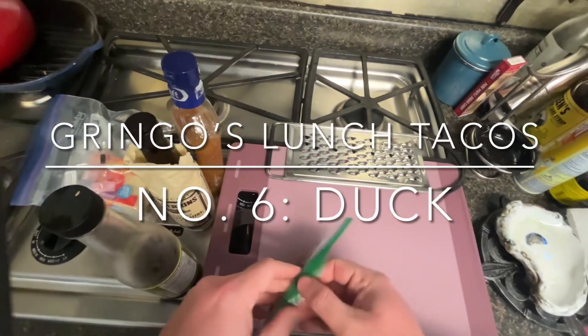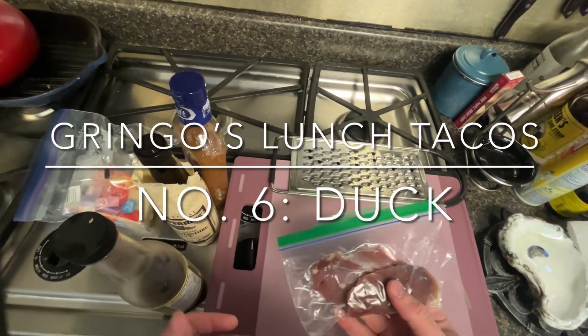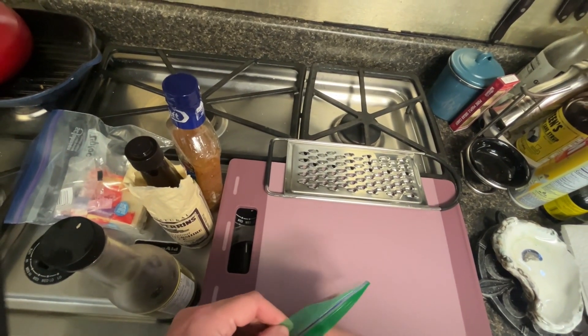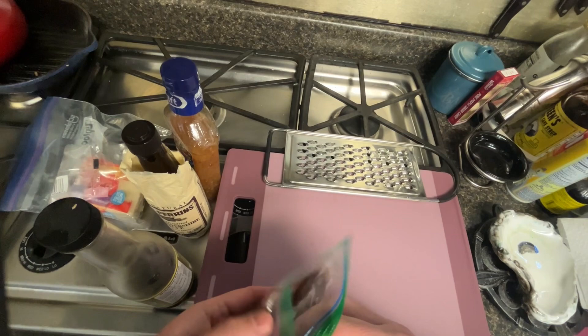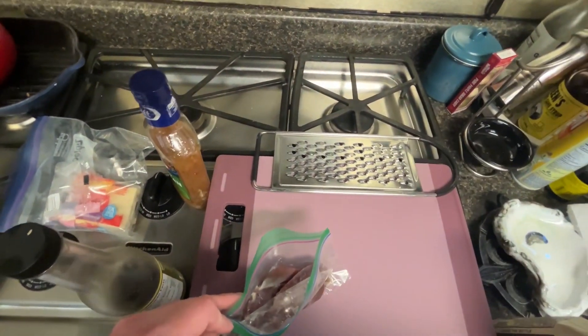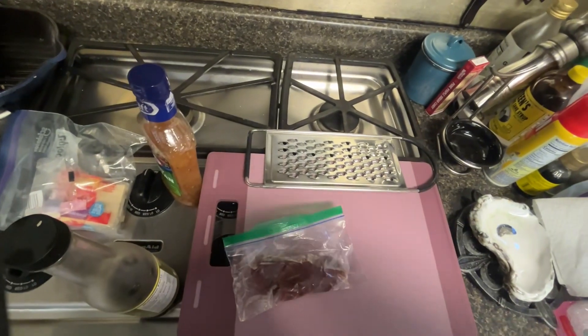Hey y'all, sure y'all watched the first duck video. I froze most of the duck breasts, but I kept a couple of them, and we're gonna do a little bit of lunch tacos with some duck. This is probably not gonna be as quick as the leftover lunch taco videos.